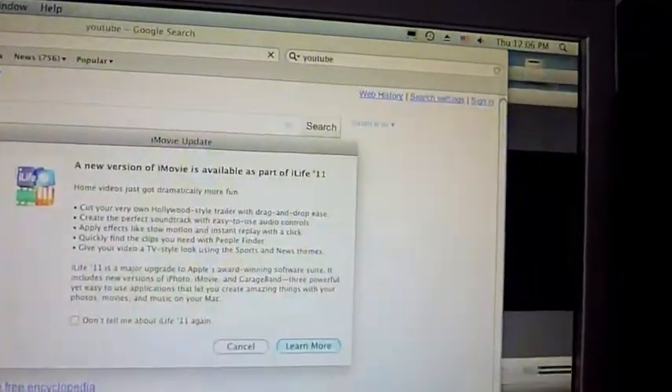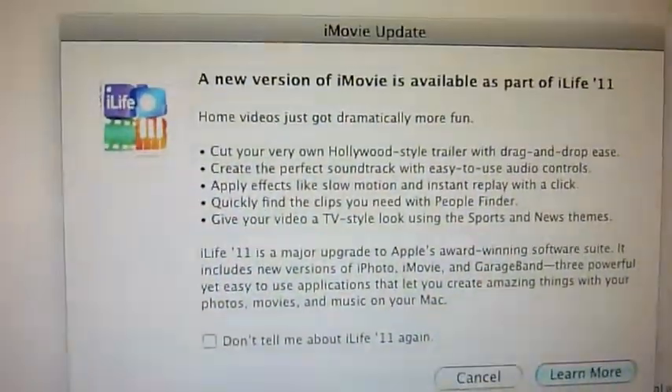I think it's something with my internet, it's just sort of a little laggy, a little slow. Here's the new update.